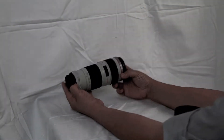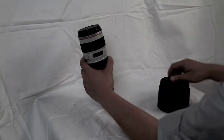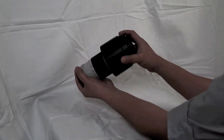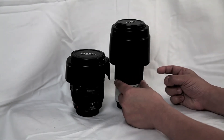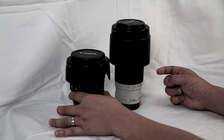Here is the lens. This looks pretty narrow compared to my Canon EF 24-150mm F4L.